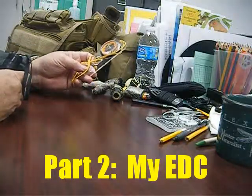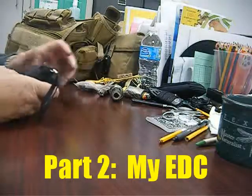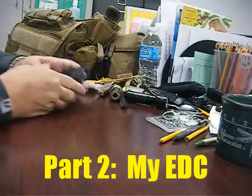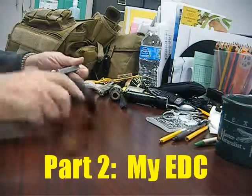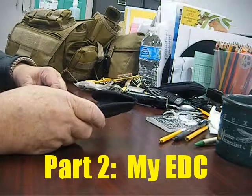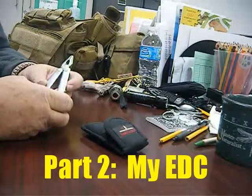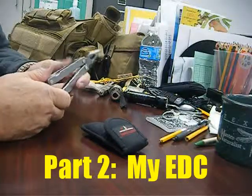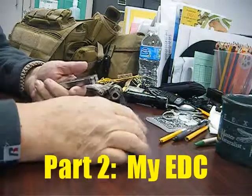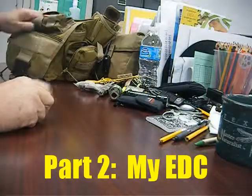Next pocket has only three things: my compass — pretty good, not the best but not the cheapest, it's a backup because I always carry a Brunton compass when I'm in the woods. A little LED light — cheapo, pick them up anywhere for a couple bucks. And my Leatherman — this is old, almost 30 years old and still going strong. The original Leatherman. All the blades still work, still sharp, the pliers work. I don't need a Surge or Splurge — this works fine for me.